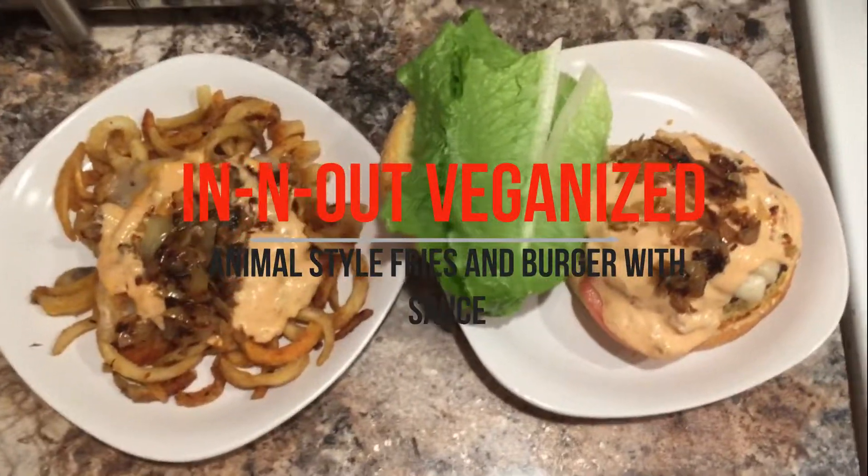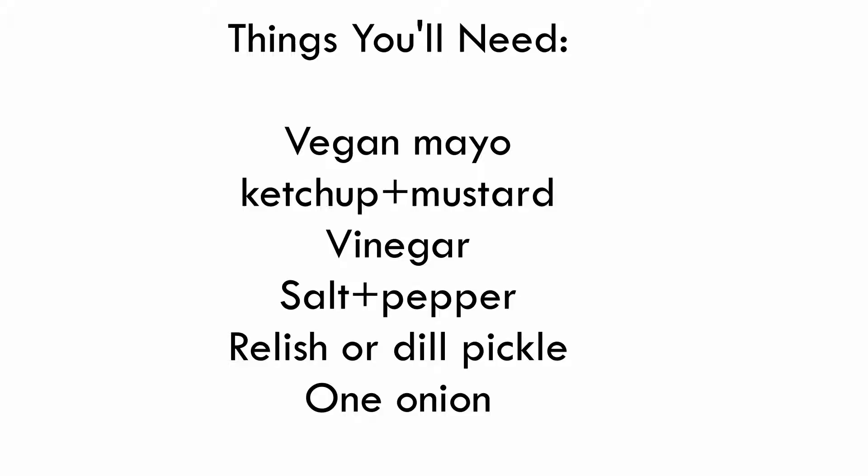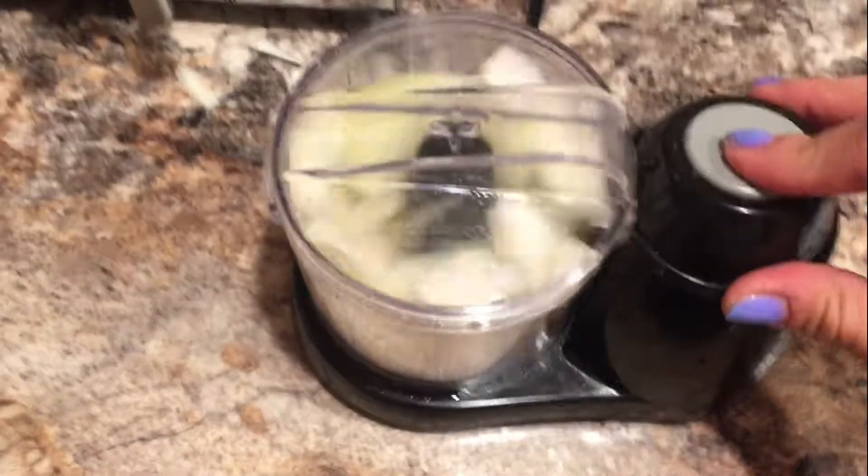Hey guys, I'm doing a tutorial for the In-N-Out styled sauce and animal fries. Super simple, super easy. Let's do it. Also, my voice sounds horrible because I'm getting over being sick.